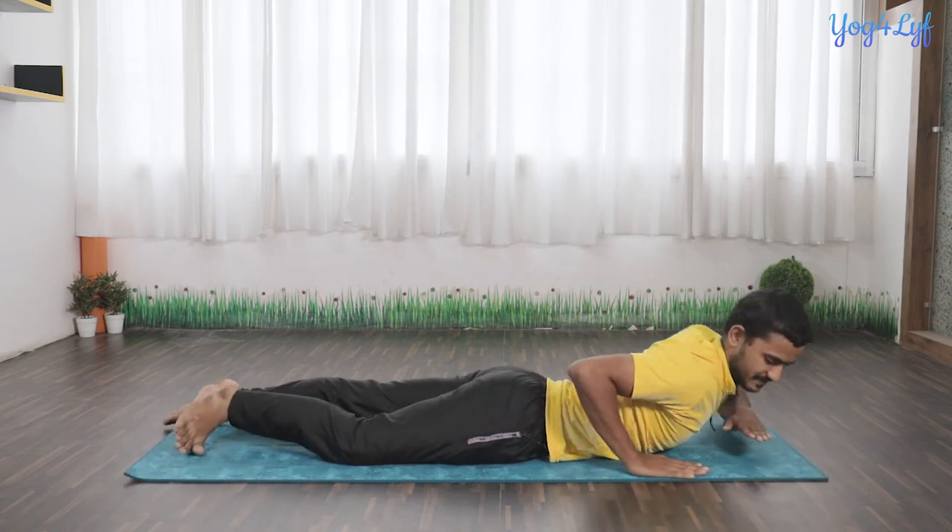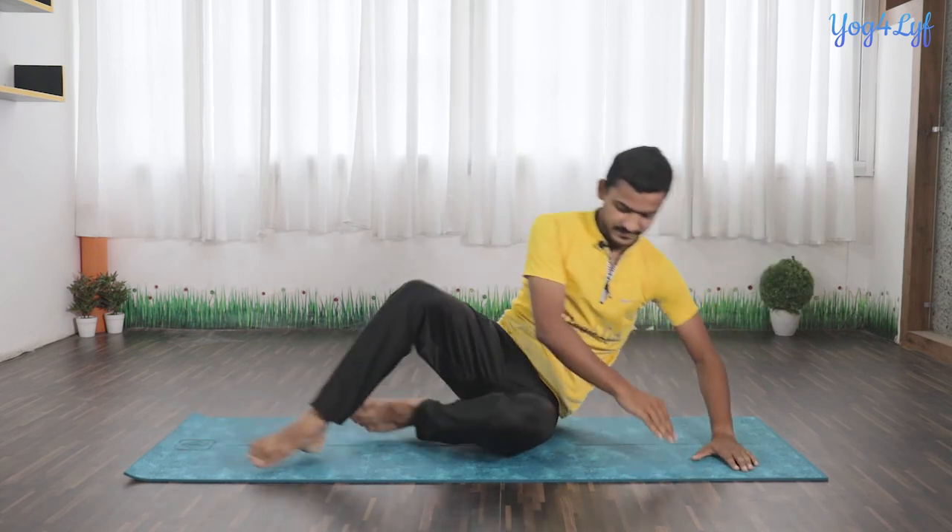Now simply get up. You can practice this asana two to four times a day. If you are not able to lift your legs properly, do not worry — lift them as much as you can. With practice, you will gain more confidence.